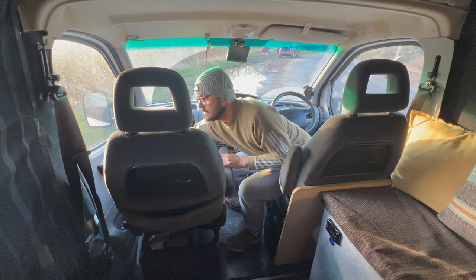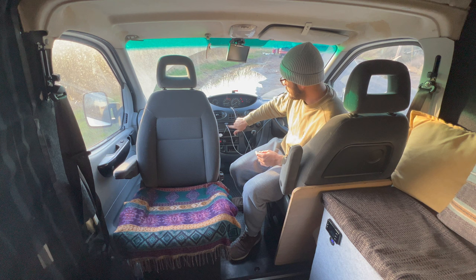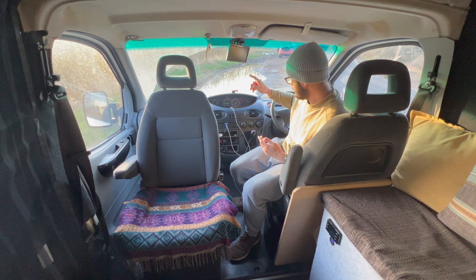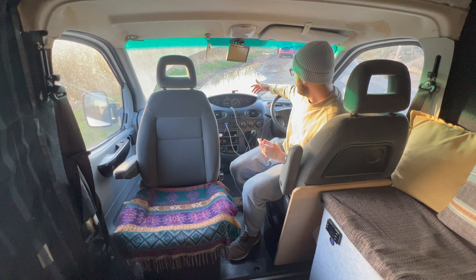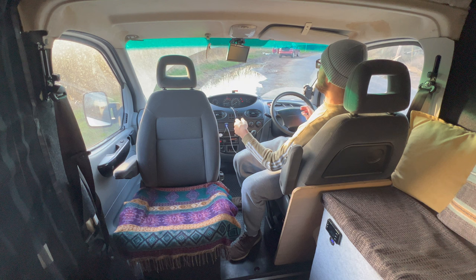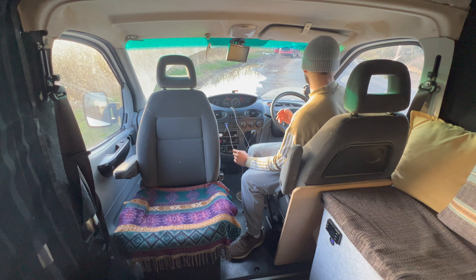So obviously this is the cab — just a standard van cab. The main difference we have is a swivel chair that rotates completely around so we can set up the table. We've got two fast-charge USBs with an on/off switch so it doesn't drain the battery, a reversing camera with night vision that we can flick on any time, a GoPro mount, a couple of indicator lights, radio, cigarette lighter, fan, and the steering wheel is an LDD Maxxis with all controls in the middle.